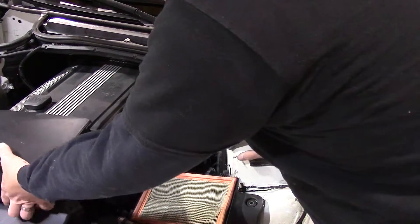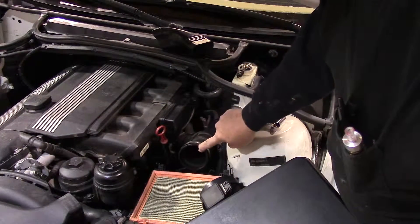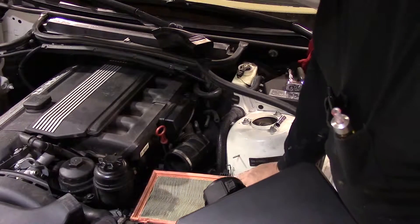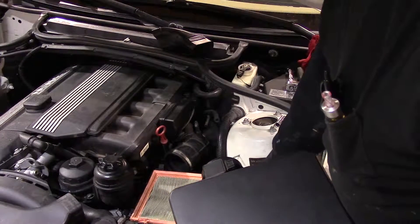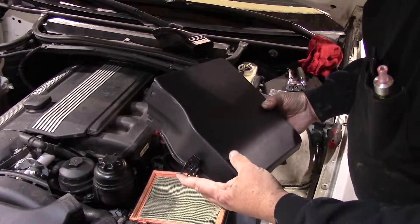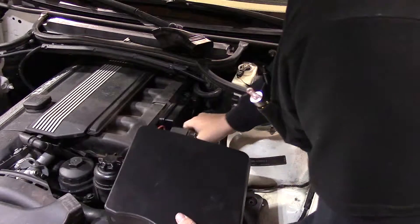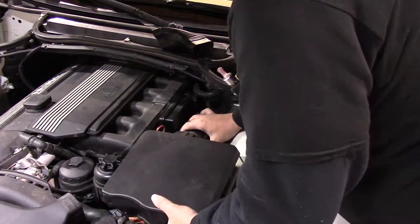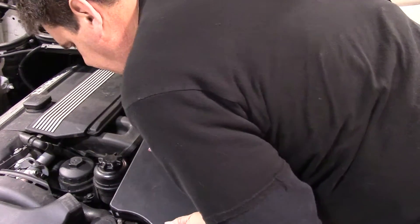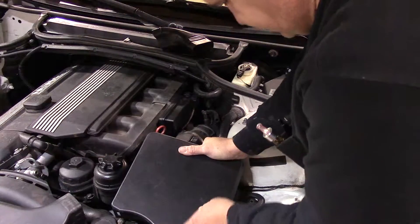All right, so now we'll get back to the video. I've gone ahead and clocked my rubber boot where it needs to be to line everything up properly. We don't want to bolt anything in here yet — just keep everything loose. We'll put our top of the air box on. You want to be mindful of this one clip here on the top side; the rest of them go from the bottom up. We'll just insert it onto our air boot here and line everything up nice and pretty.